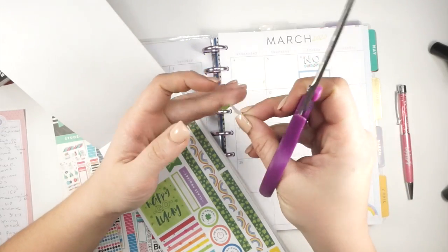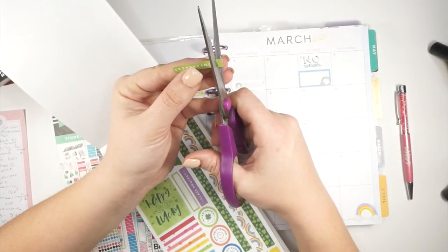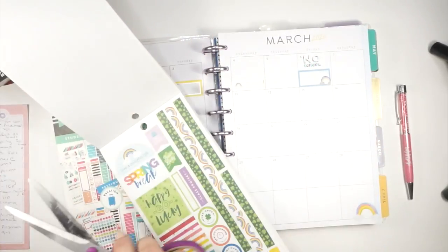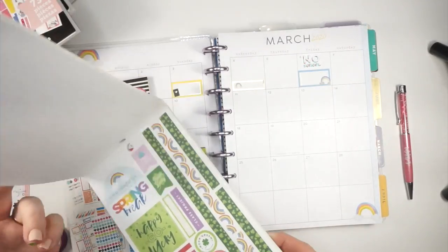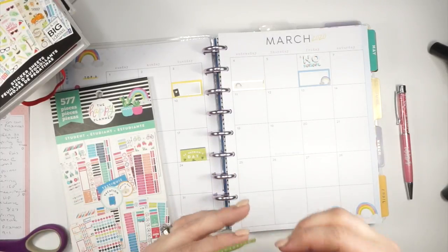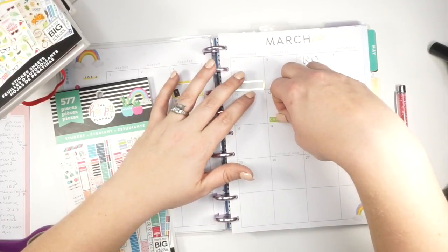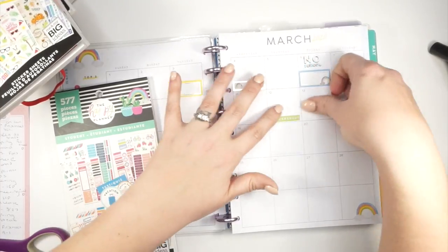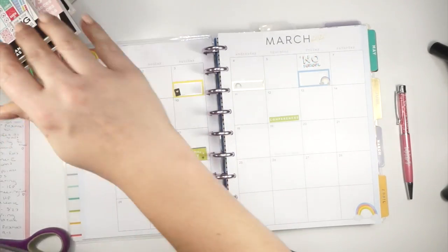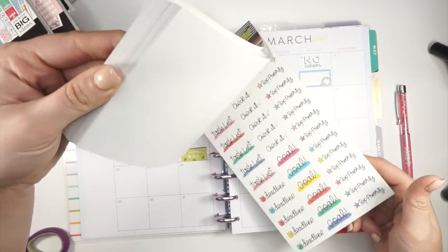What I do like about spring forward is the longer days — we can play outside, do more things, the weather is nice. But the adjusting is hard — honestly the older I get, the harder time I have with the time change. My kids are just like 'what is happening?' Delilah has a conference on this day — these are actually student-led conferences so I need to sign up for that soon. There was also a spring forward sticker. This plan-with-me is a bit all over the place; this is the first time I've really been in my planner in a while.